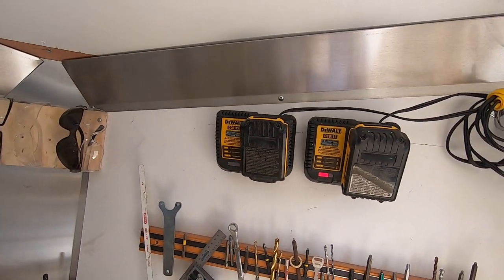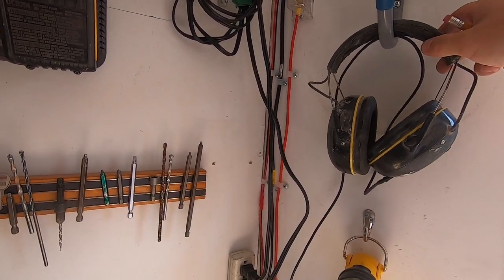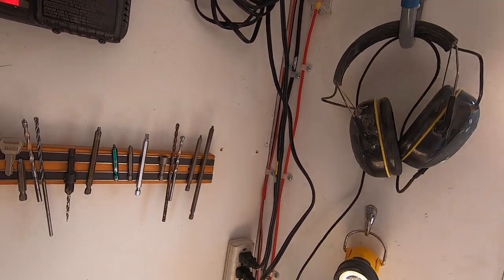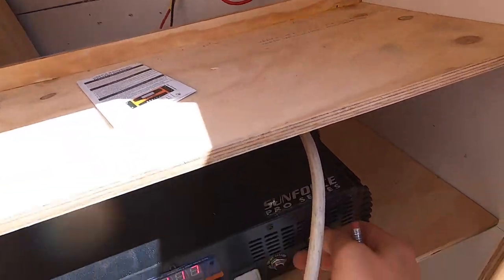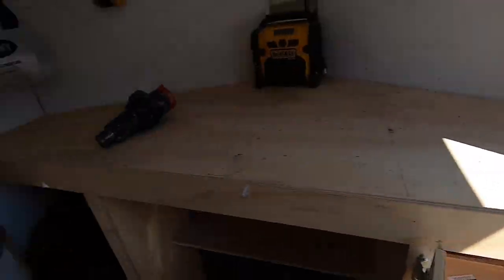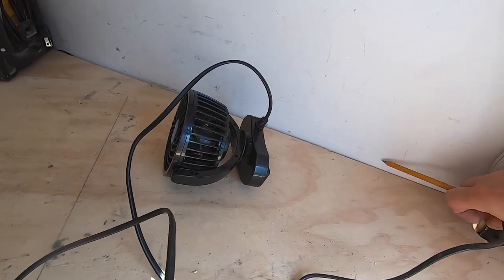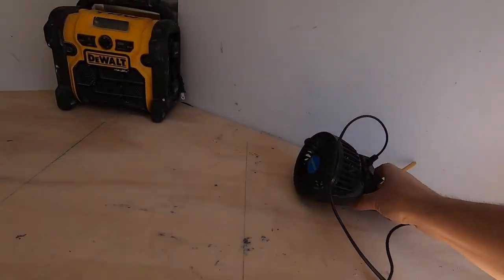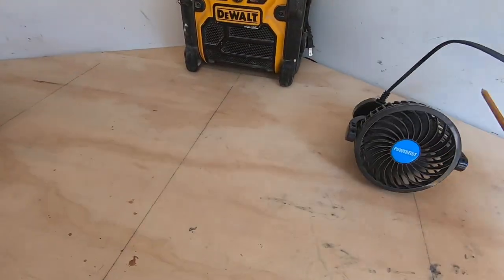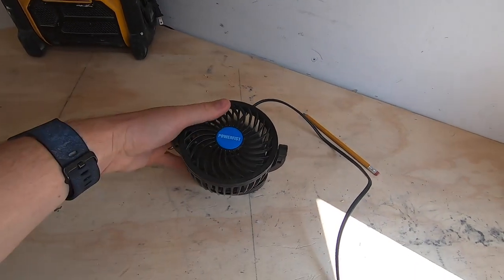As you can see I can charge my batteries in the sun. I have these Bluetooth earmuffs that charge right off the USB, and then I have a little 12 volt fan that I can plug in here. I just haven't found a great spot for it — I'll set it up there or put it down below if it's getting hot underneath.